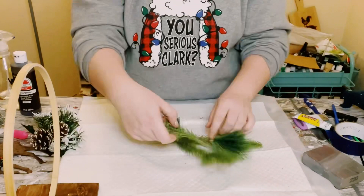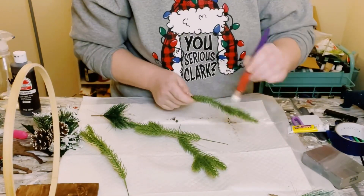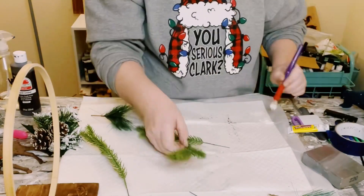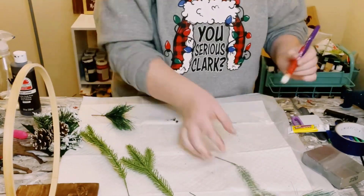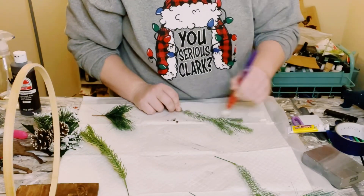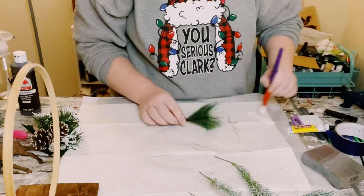Then I just grabbed some fake greenery off of Amazon as well. I am using some white chalk paint just to kind of dust some of that paint on to make it look like the picks are snowed on. However, if you don't want to use paint, you could always use just some fake snow in a can. I didn't have any, so I'm going to use the chalk paint.